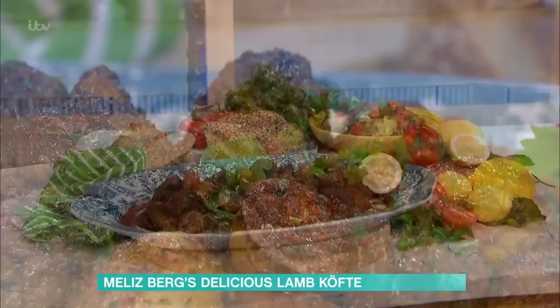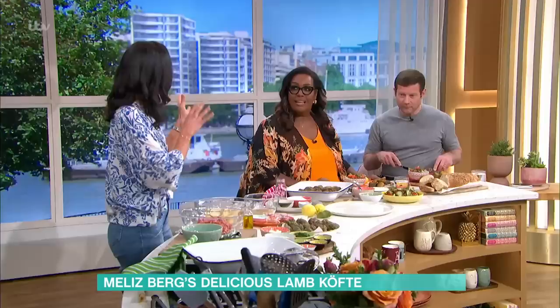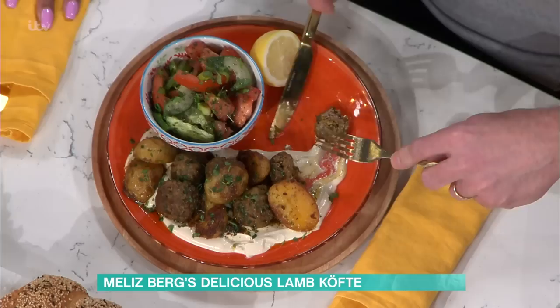We're starting with a very traditional Turkish dish that is great for the warmer months - otherwise known as summer. It's a sunshiny dish with spices. It's a one-tray bake - cook it indoors but you can eat it outside. And it starts with the potatoes.